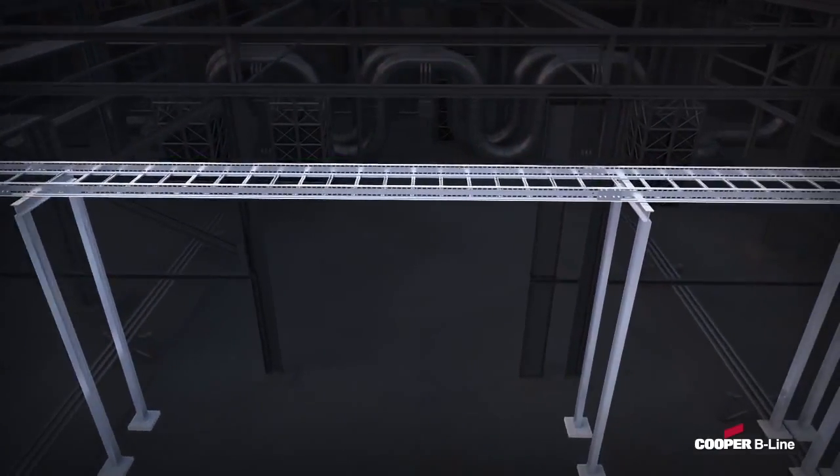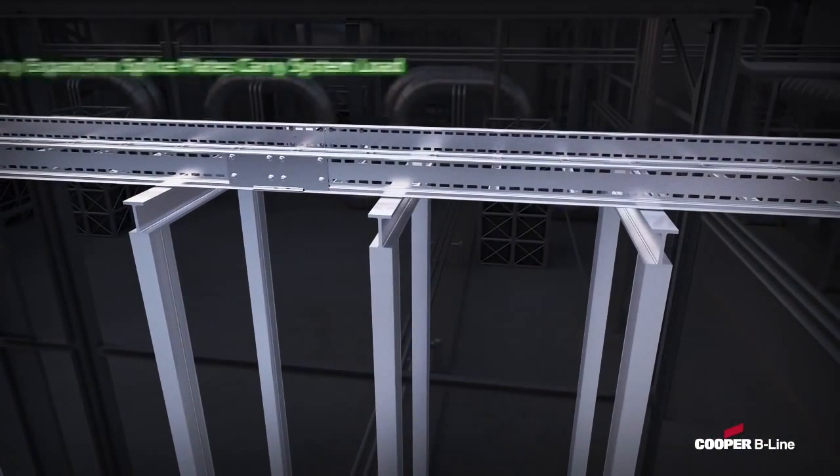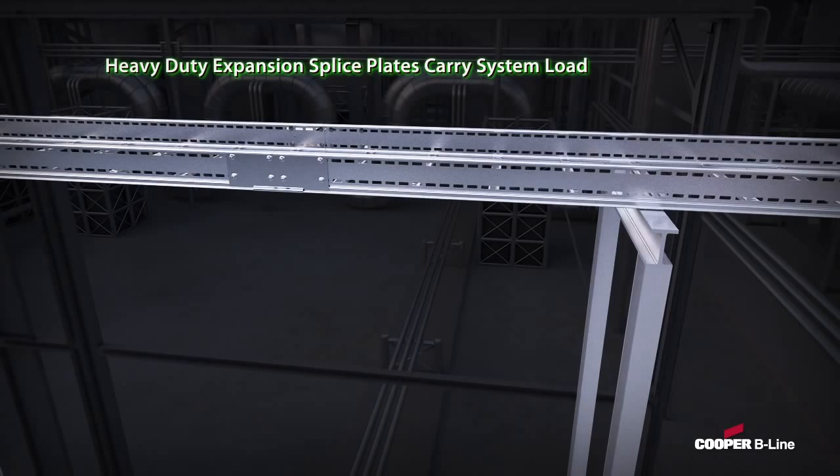When designing for thermal expansion and contraction, our heavy-duty expansion splice plate is engineered to carry the system load, thus helping reduce the need for additional supports at the expansion splice, as recommended by NEMA VE2.